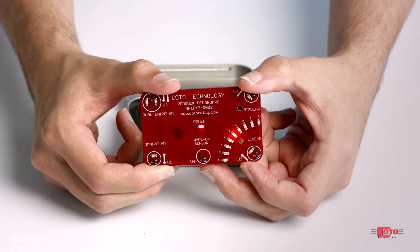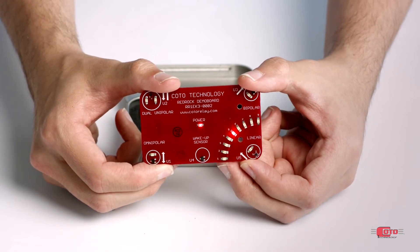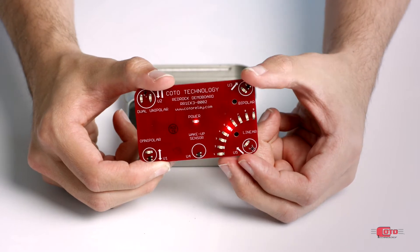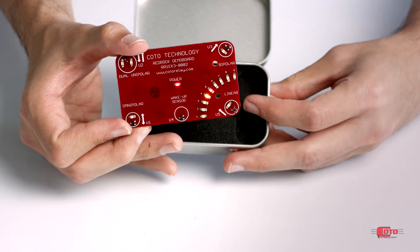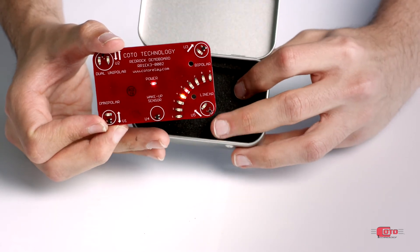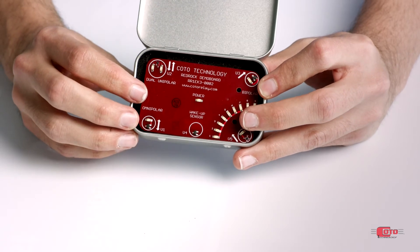As an example, we have a second omnipolar sensor here, which is used as a wake-up mechanism for the entire board, also known as an out-of-the-box application. If the board is placed inside this box, which has a magnet directly facing that sensor, the whole board will turn off, which helps to conserve battery.